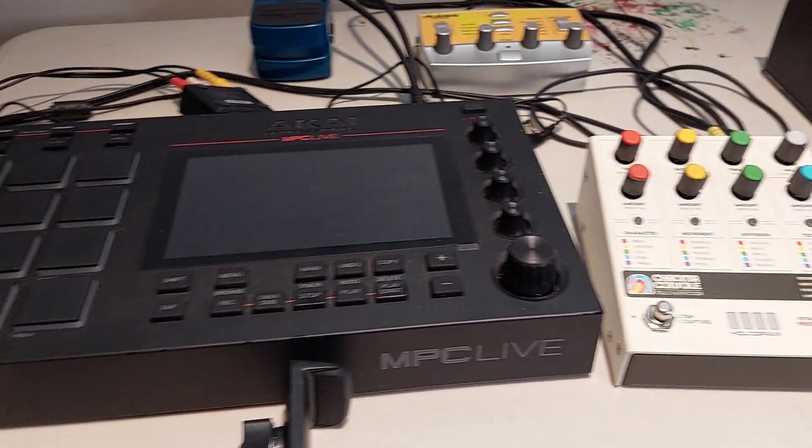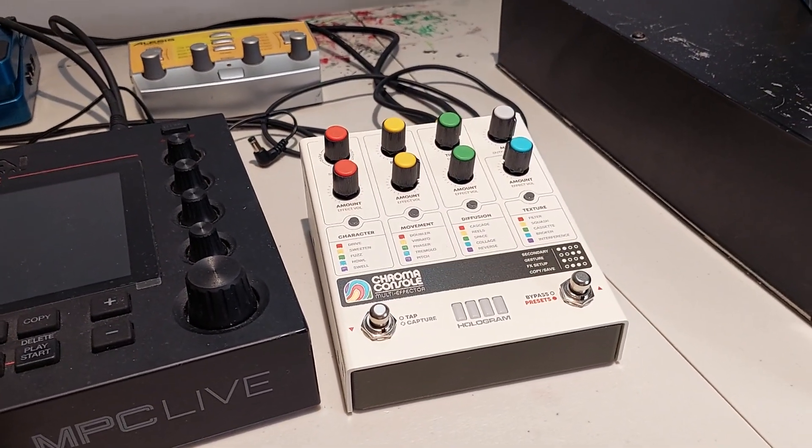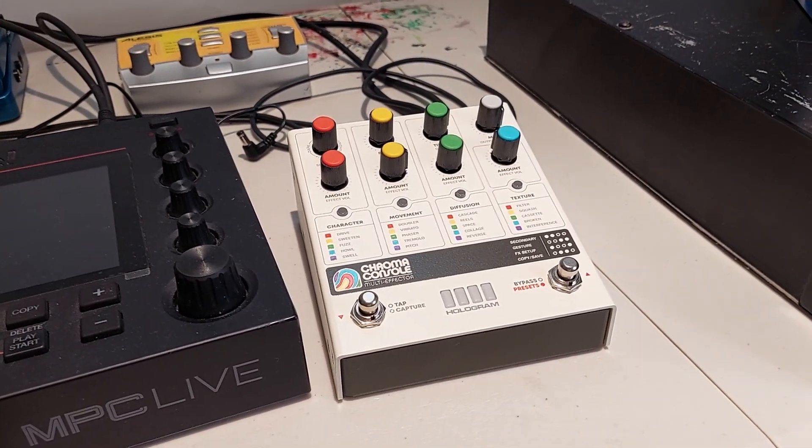Yeah, I'm leaving it at that. The Chroma Console — Hologram did an amazing job. It's just not my cup of tea. Thanks for watching.